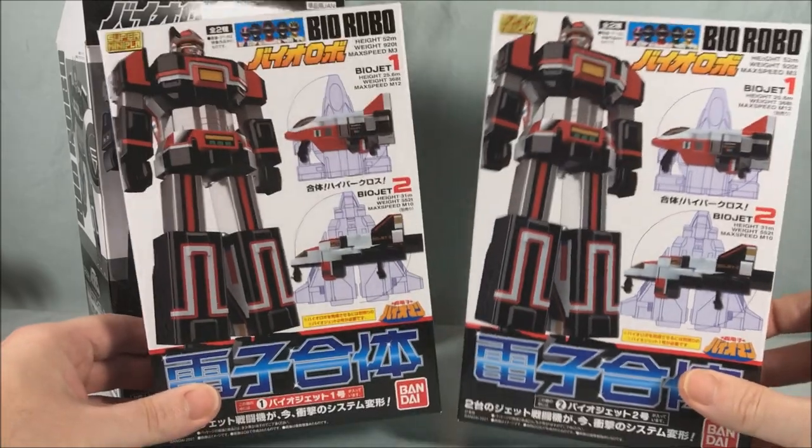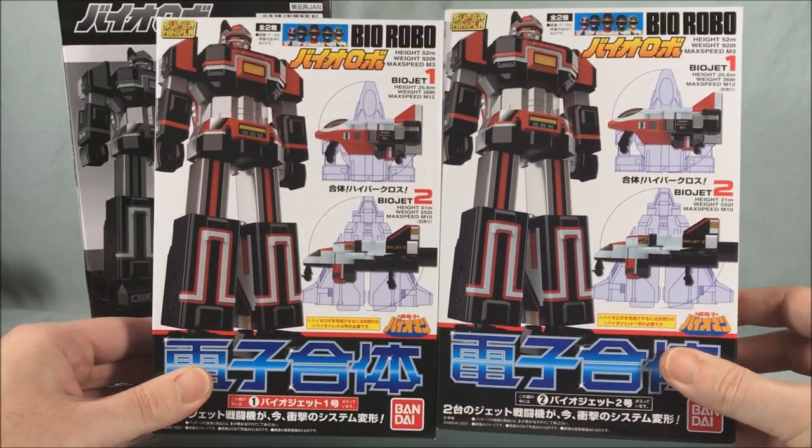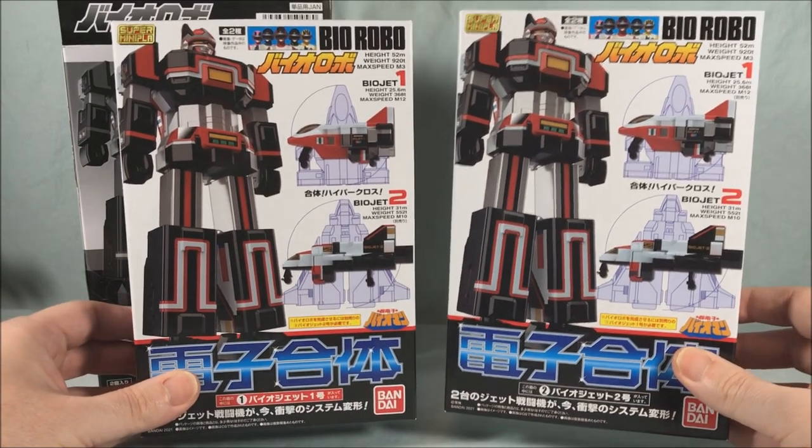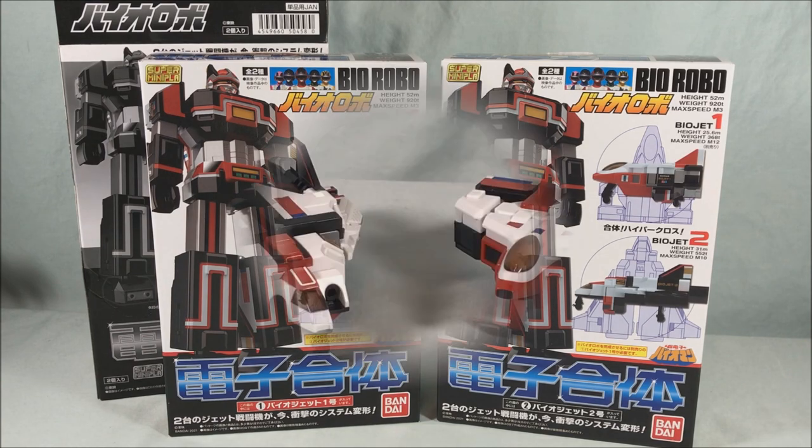I'll be honest, I am not super familiar with Bio Man, so this Bio Robo is very new to me, but I'm very excited. I think he looks absolutely fantastic. I'm going to go ahead and get him completely put together and stickered up, and then we're going to take a closer look.